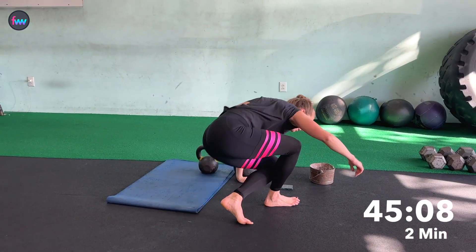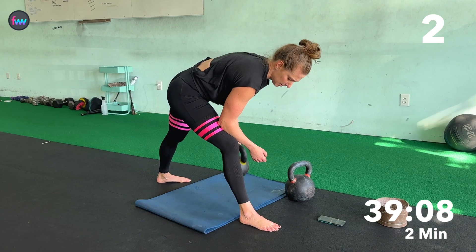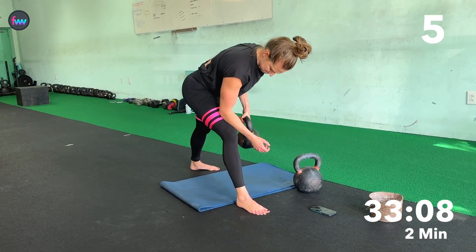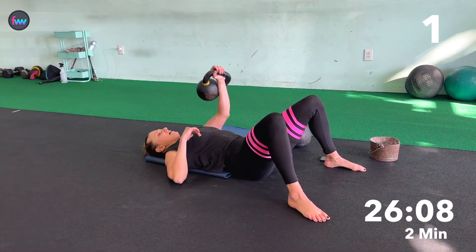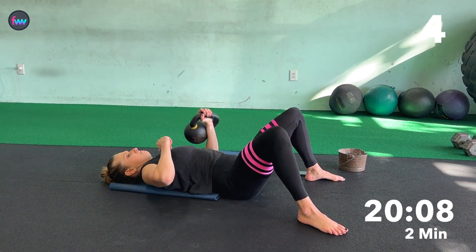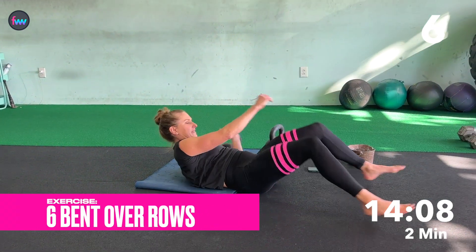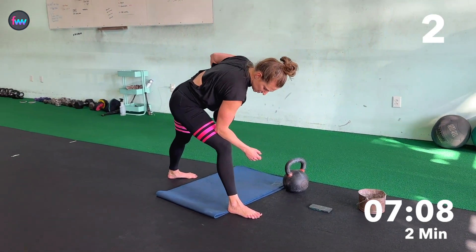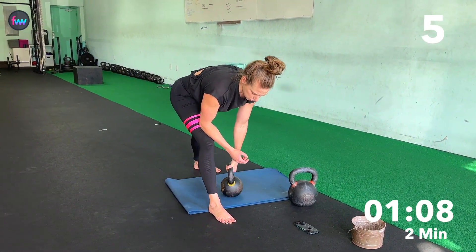And row. One, two, three, four, five — come on — six. Back down. One, two, three, four, five, six. That arm is getting a workout for sure. And row — we are over halfway. One, two, three, four, five, six.